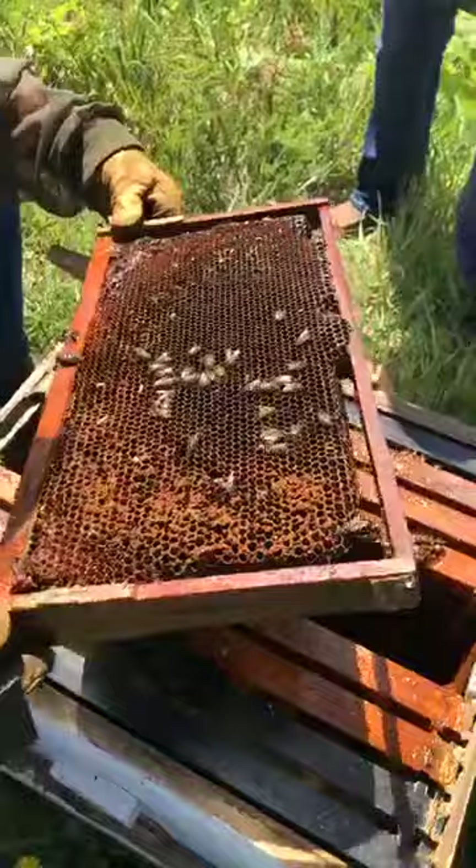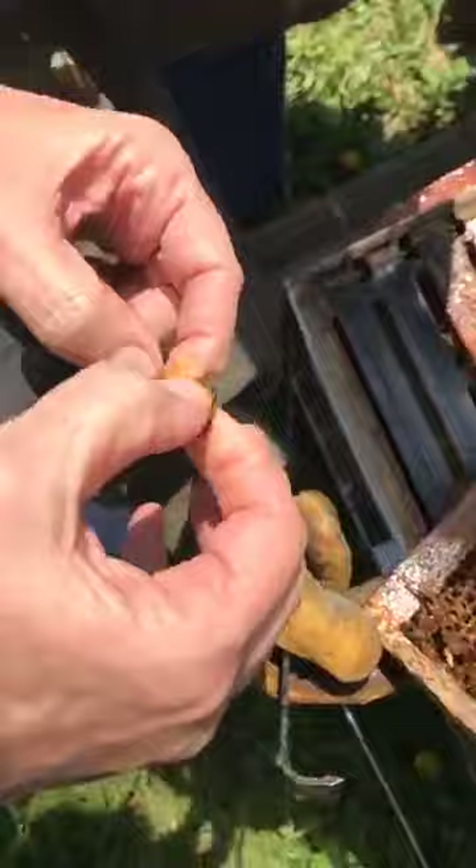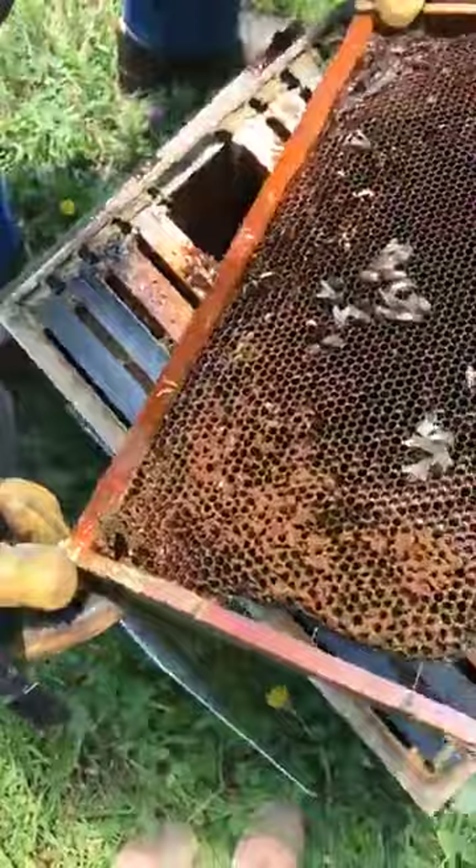Is that a wax moth? That's a viable larvae, so they've had both predation by wax moth and small hive beetle.